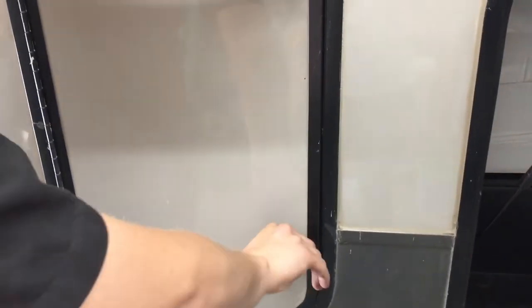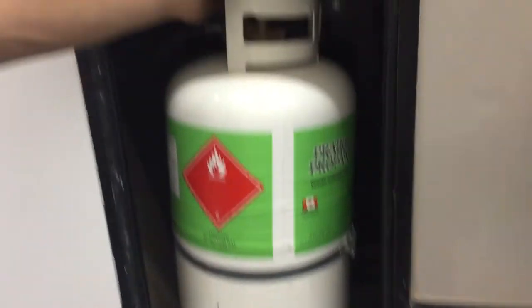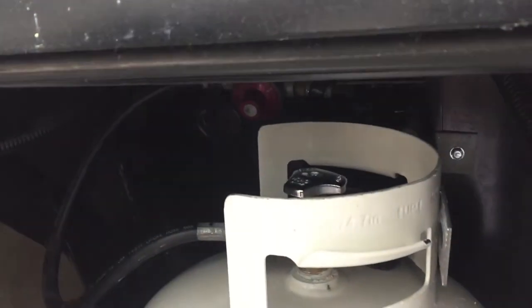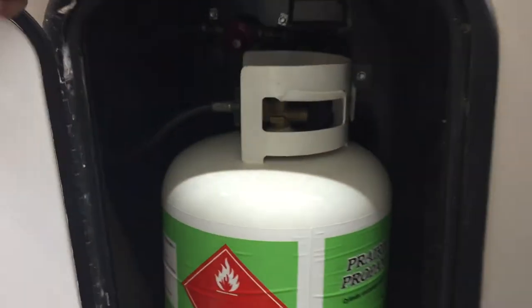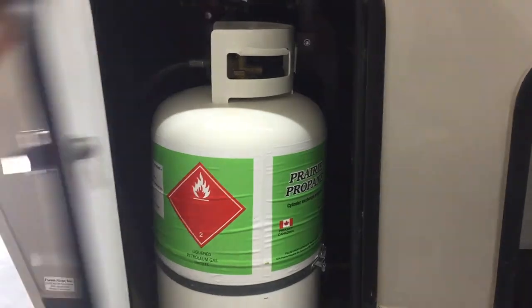This compartment doesn't have any locks because you cannot lock your propane compartments. Open it up and get access to one of your propane tanks here — just a standard barbecue-style nozzle on the top, open it to open it up. Your changeover is on the other side; currently it's set to run off the other tank, so we'll just leave this closed for now.